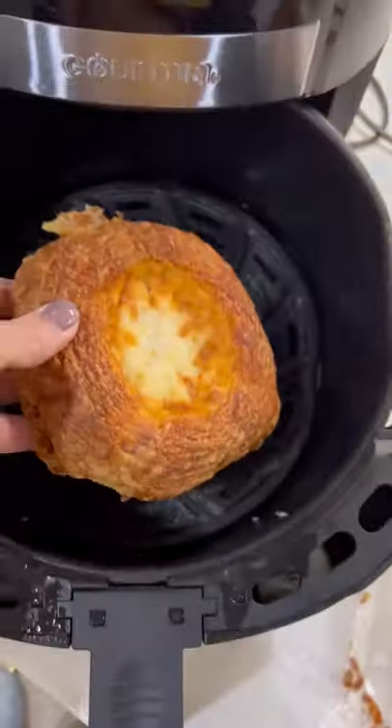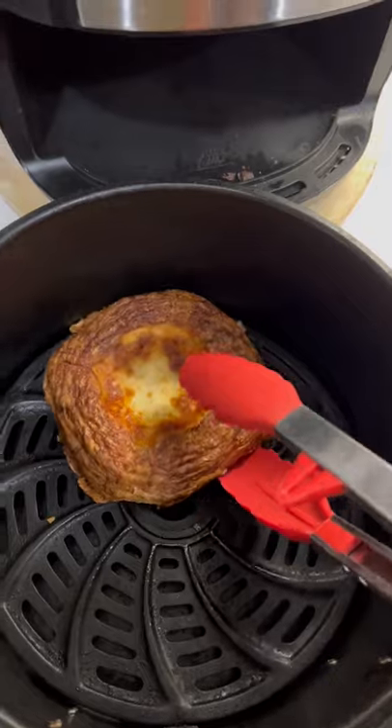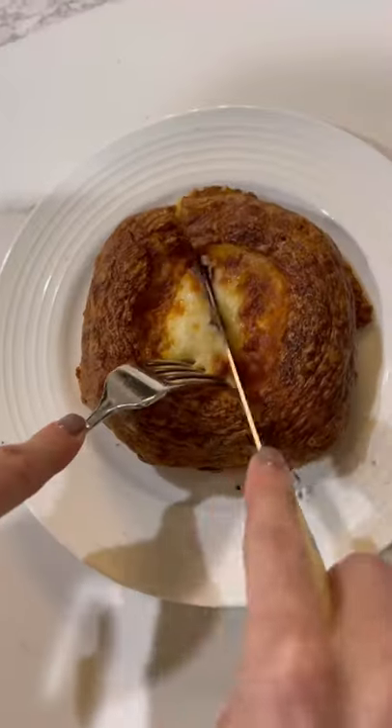I found that these cook well in the air fryer for about five minutes at 335 degrees, and to me the flaky outside of the pastry tastes identical to the Costco croissants, which was a win in my book.